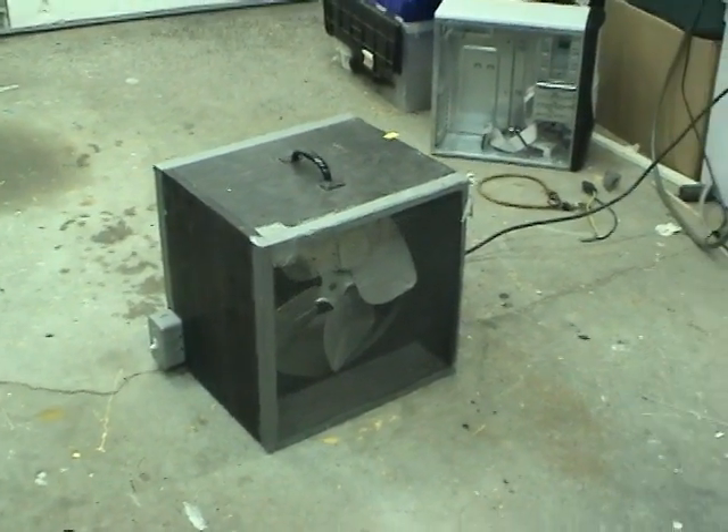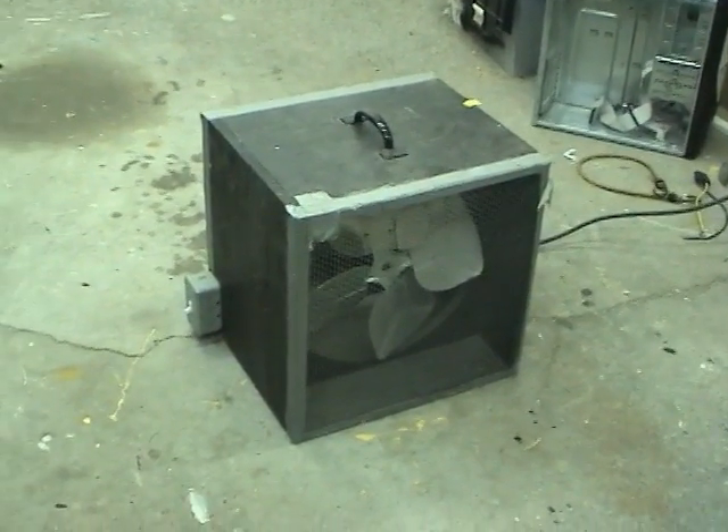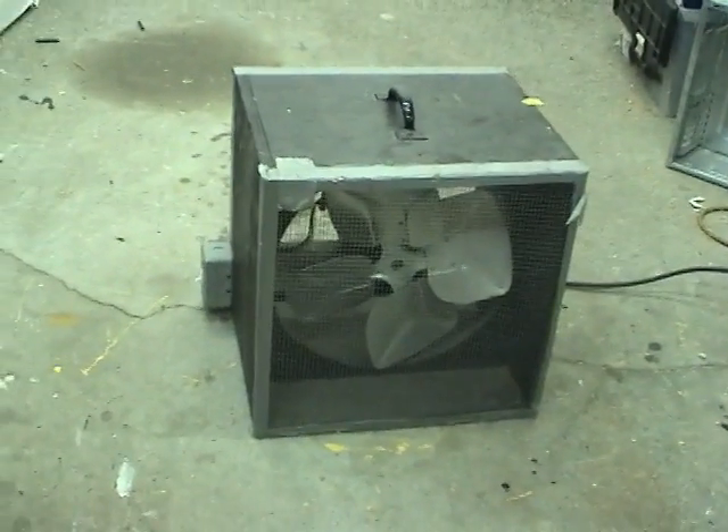Hi guys. YouTube user 67TR876 wanted to see this box fan that I made a while ago. He's making one quite similar to this.